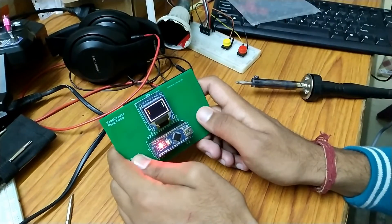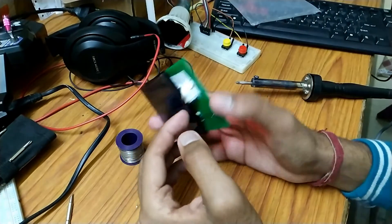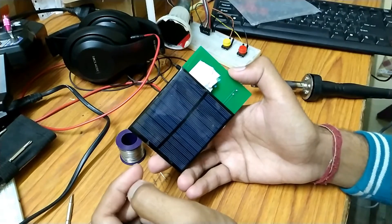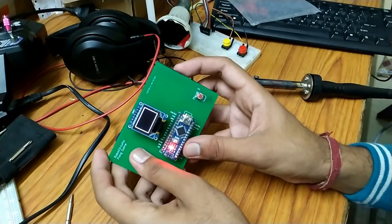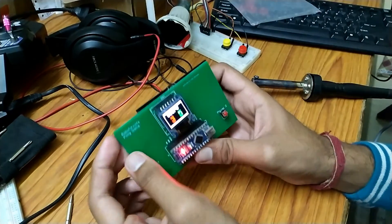So the project is complete. If you want to understand the code, let me know in the comment section below. Thank you guys, and thank you JLCPCB for sponsoring this video. Don't forget to subscribe to the channel and press the bell icon to never miss an upload.